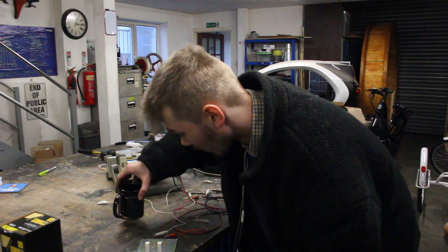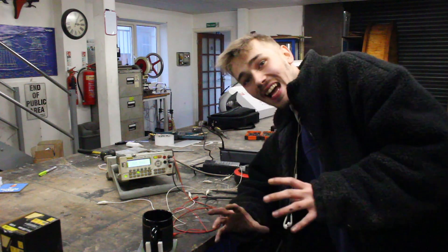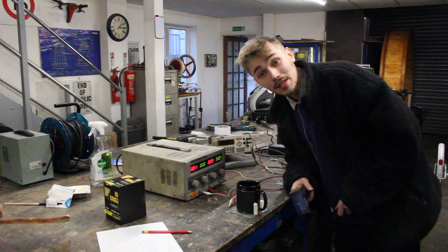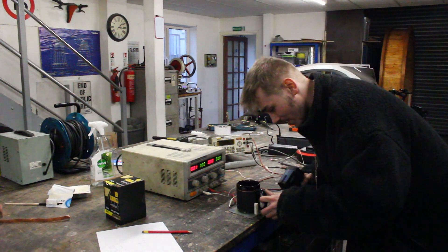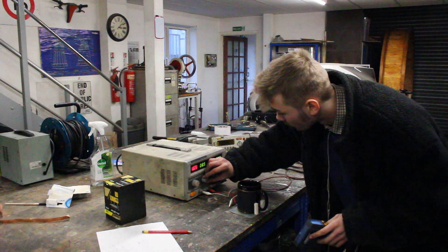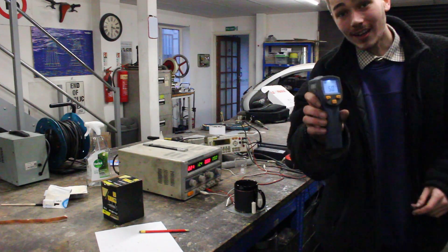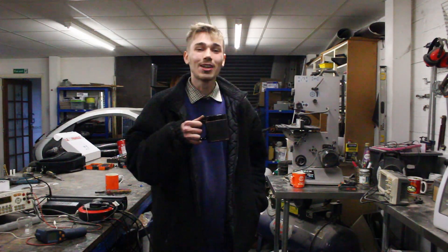If we set the meter to ohms and put the cup on the plate, straight away we get a nice resistance reading — that is awesome. Let's plug this in and see if it heats up. I've got a glass of water, I'm going to stick it on the warmer and turn up the voltage. By the way, it is currently 11 degrees Celsius ambient temperature. Would you take a look at that — it's got up to temperature! The liquid is around 50 degrees Celsius. How awesome is that!